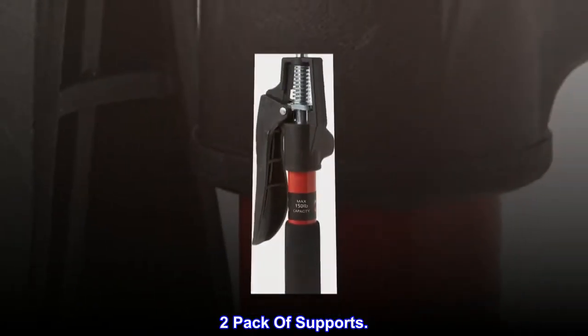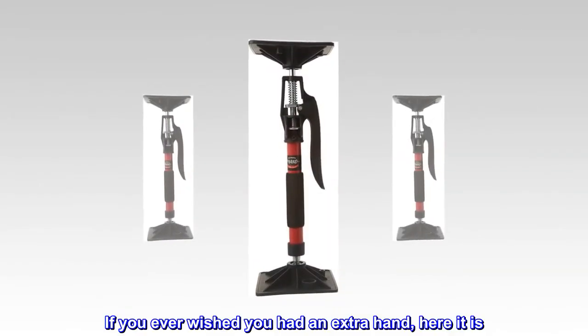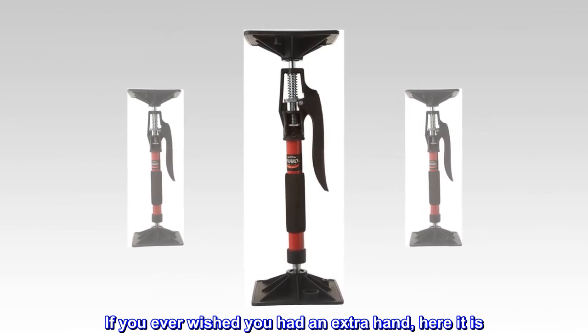Two pack of supports. If you ever wished you had an extra hand, here it is.